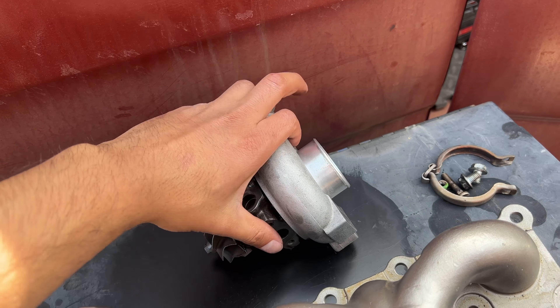Looking at the wastegate on the new one — no play whatsoever, there's the bushing. Looks like a regular bushing, same thing with the other one — regular bushing.